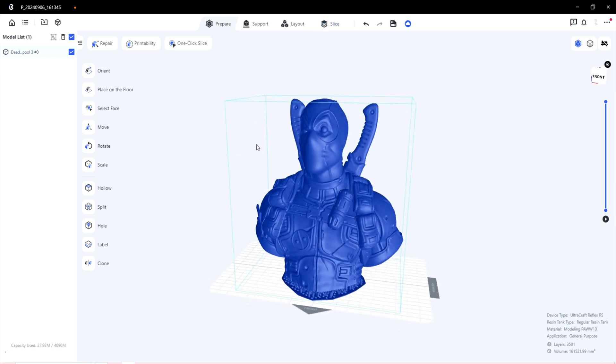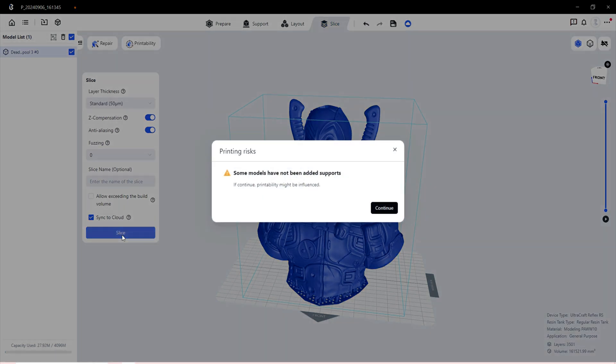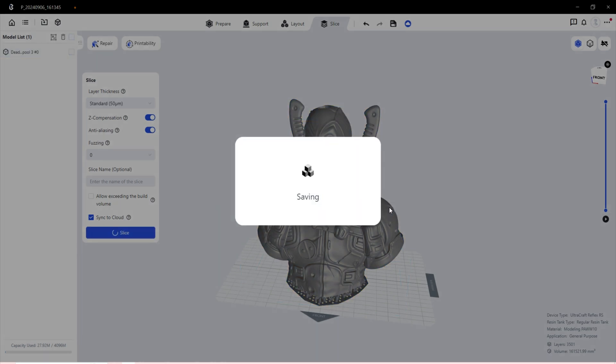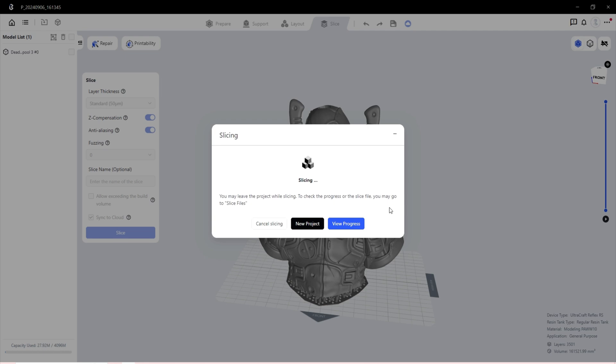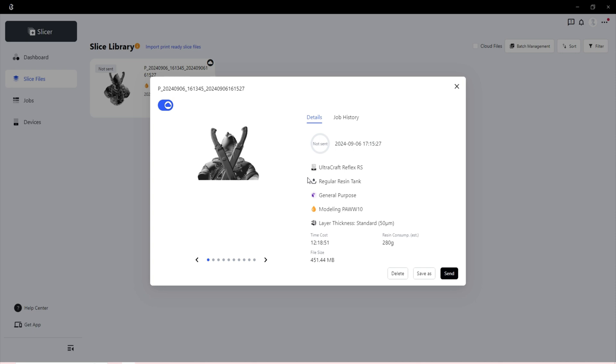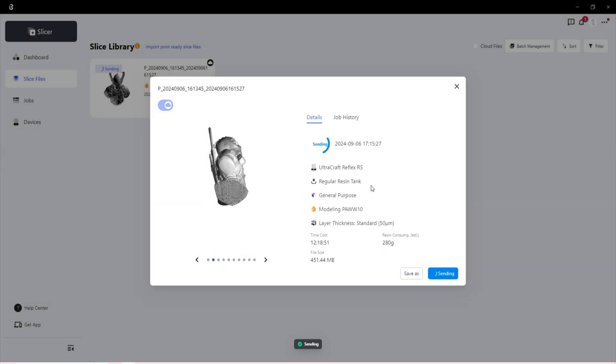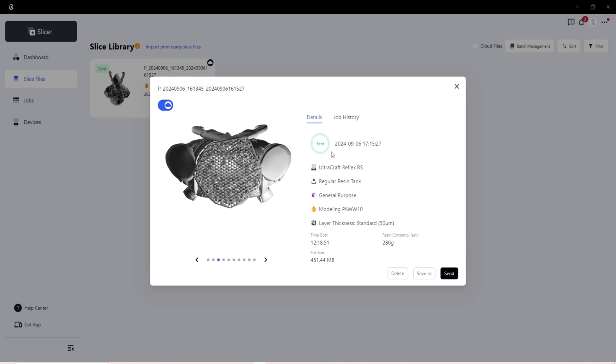The only thing I did to the file was scale him up to make him even bigger, then slice him. There were a few options but I went with the defaults. It came up saying no supports were needed — the model already had supports on it, and not many, because I wanted a nice time-lapse. Then it's simply a case of saving and sending to the cloud — no USB stick needed. I can print everything from my desk, which I love.